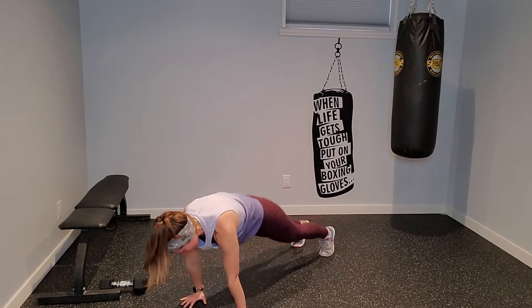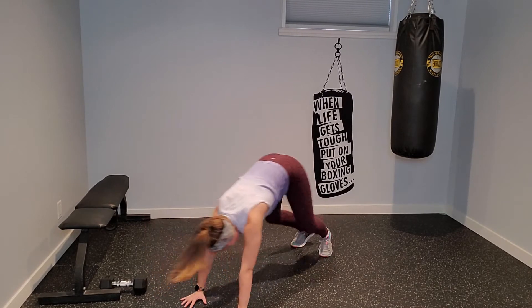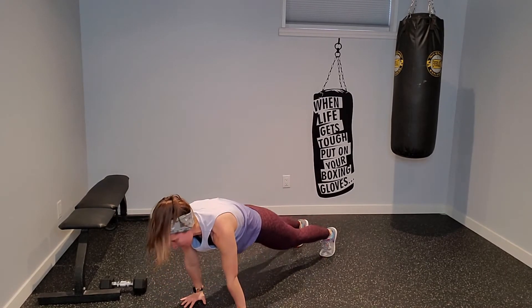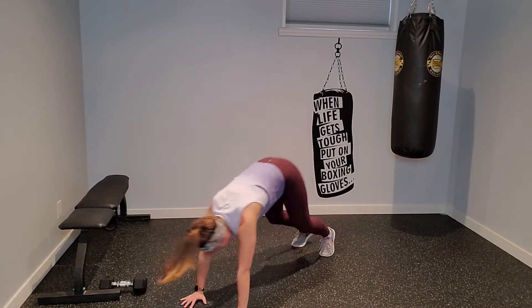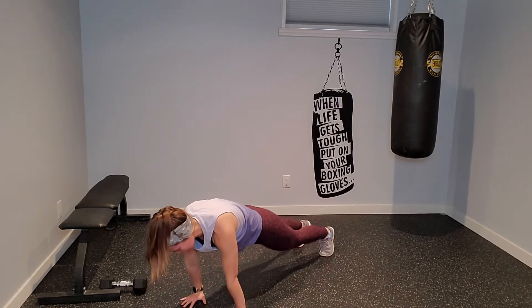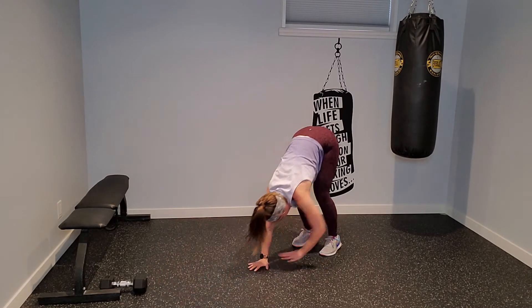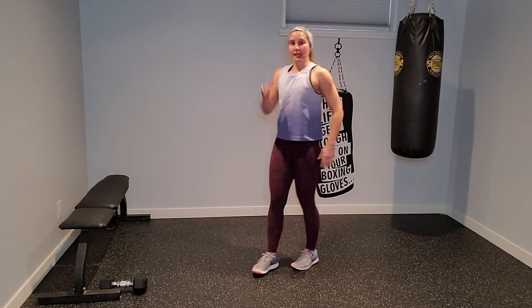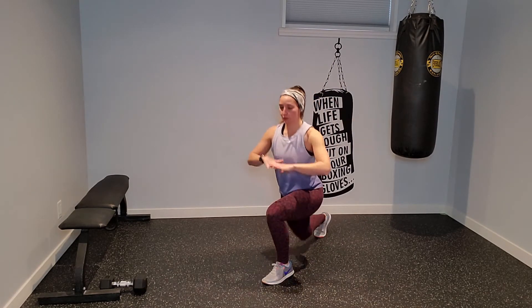Finding a nice bend in those knees. You should be feeling that whole body getting nice and warm. On this next one, I'm going to come all the way back up into stand and find that reverse lunge — step back, twist over my front leg, and then switch sides.